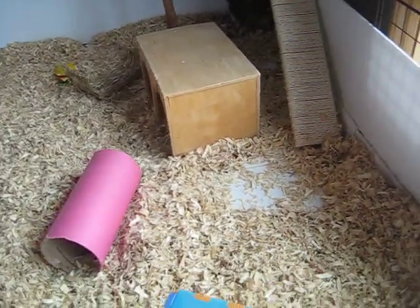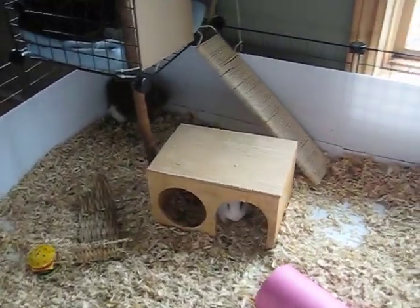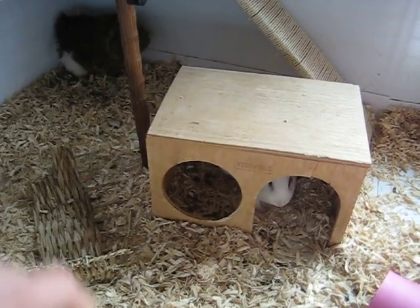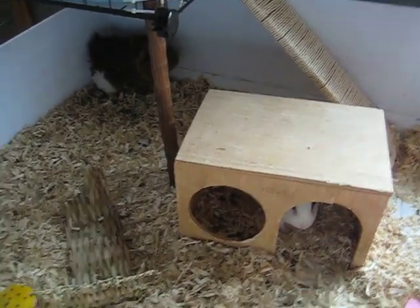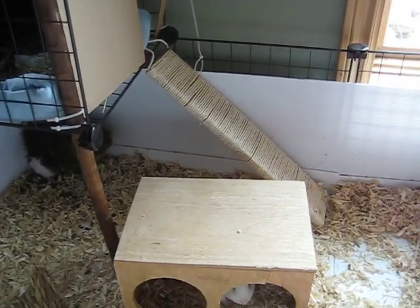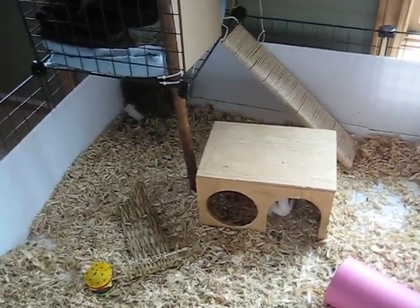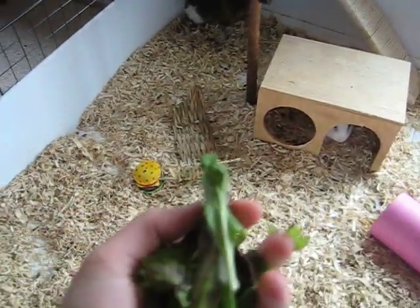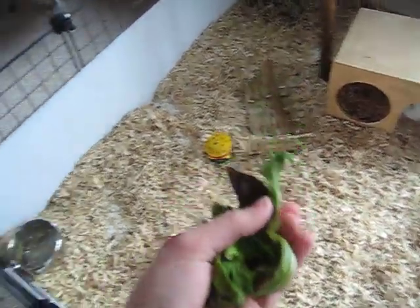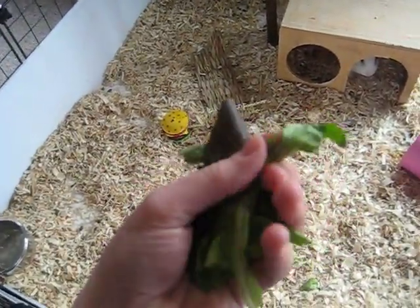For Pash, actually, I never had to train her to go up the ramp. She's a pretty agile little piggy — the first time I put her in a cage with this house, she would hop up on top. But if your pig isn't quite as bold, I suggest using some pieces of lettuce — not iceberg because that can upset their stomach — but mixed greens or romaine lettuce.